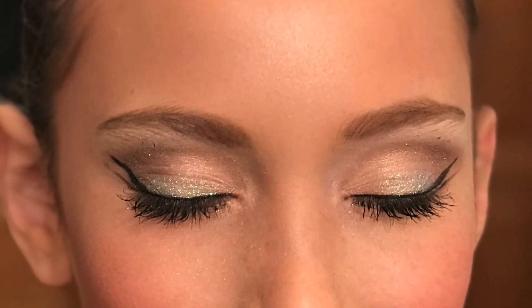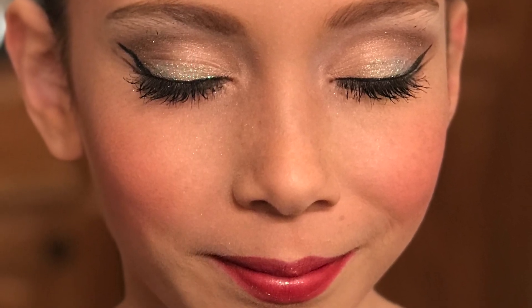Now I'm going to spray her with a setting spray to help that makeup stay in place. Now she is ready for her performance. I hope this tutorial has been helpful, and I just want to encourage you all to just practice, practice, practice.